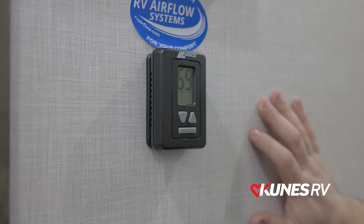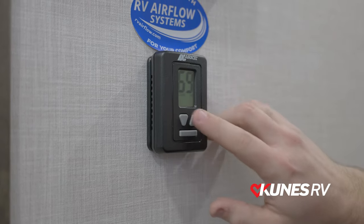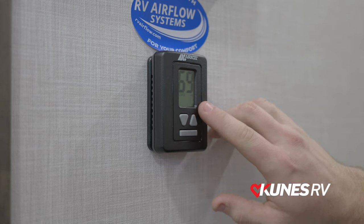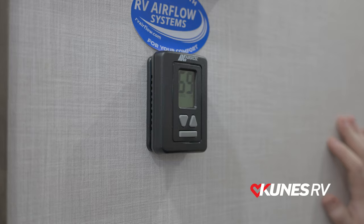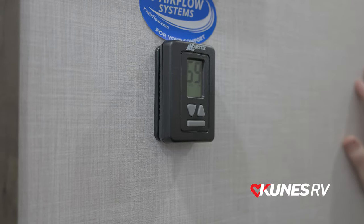The times that you would want that is going to be when it's very humid outside. You're going to want to run it on cool high, not cool high auto, because you're going to want that fan running on high all the time to help get any moisture off of that air conditioner outside.